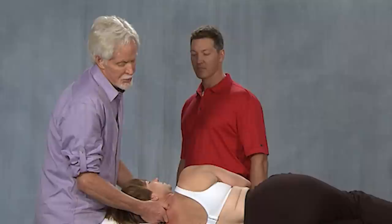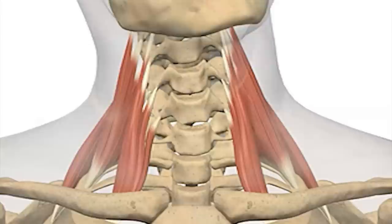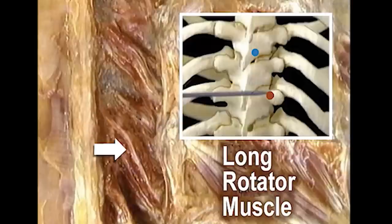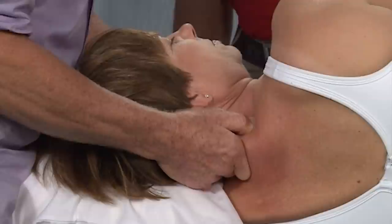Straight down through the laminar groove, I start to push that tissue down. This technique is labeled as a spinalis cervicis and capitis release, but it also releases the scalenes — posterior and middle scalenes. It's also a very good technique for getting rid of the transversal spinalis muscles in the groove that are restraining joint motion.